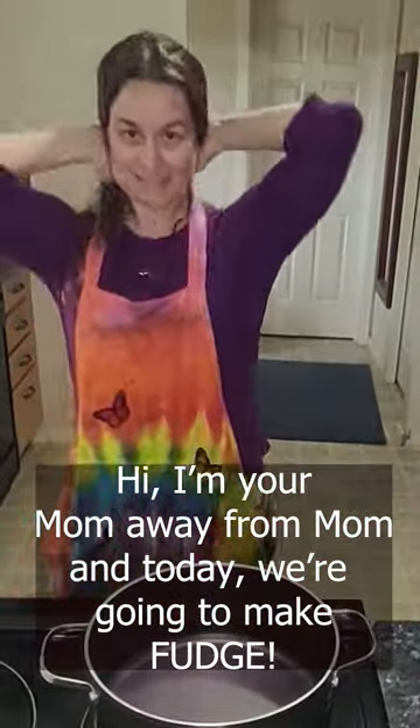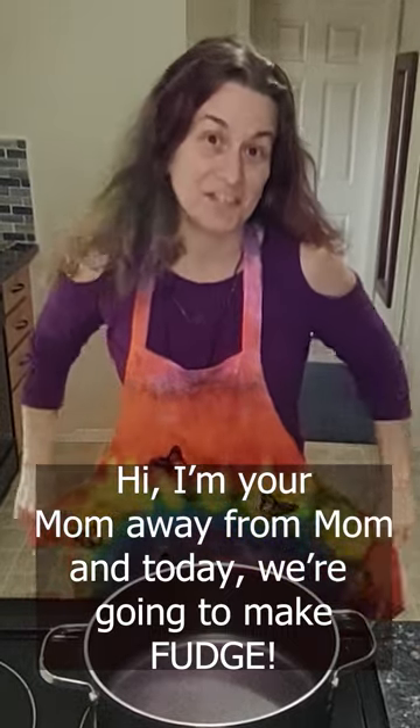Hi! I'm your mom away from mom and today we're gonna make fudge. So excited to share this recipe with you. It's one of my favorite things to make and one of my favorite things to eat, and it's gonna be delicious.